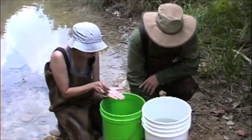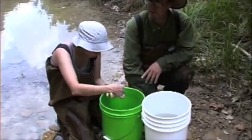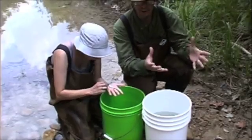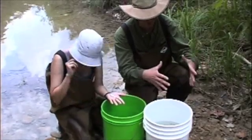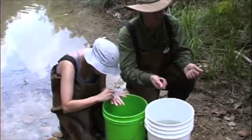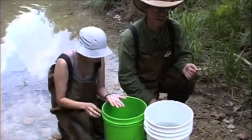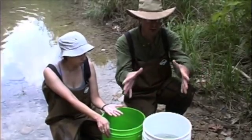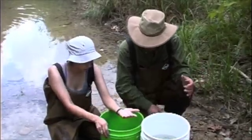So we got our shocker tuned up finally and it was working pretty well. This is a little bit difficult water to shock in because it's highly conductive and the electrical field you get is very intense but not very big. So you have to kind of sneak up on the fish to get them knocked out. We found that the shocker worked much better along the edges and in shallow waters, where we could trap the fish and shock them.